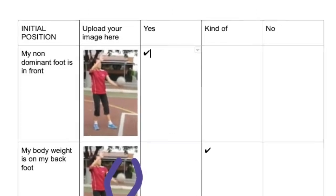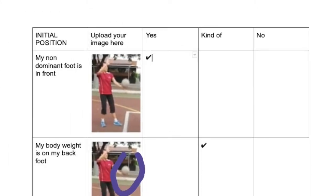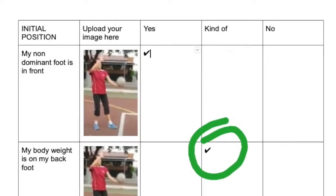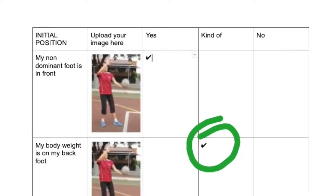Mark the column that describes the image better. For example, in the initial position, the proper way to make a serve is with the arm extended. In the image, I do not have the arm in front. That is why I marked a kind of.